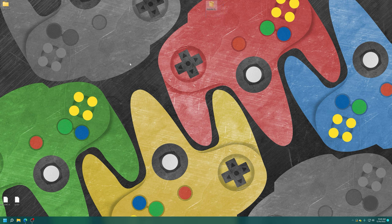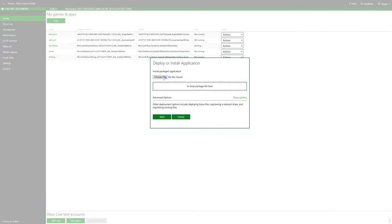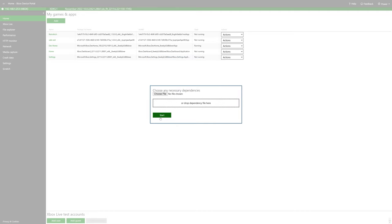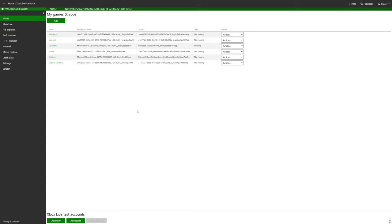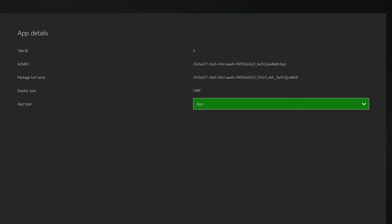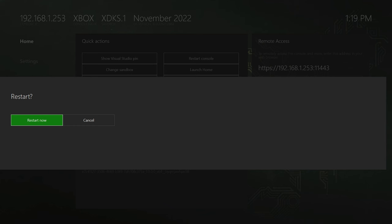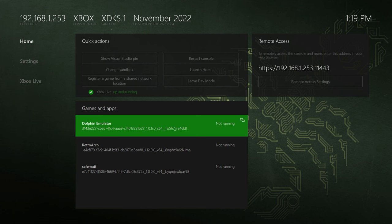Boot up your Xbox and get it to the dev mode dashboard. Note your remote access IP, then access your Xbox's device portal. Under My Games and Apps, click Add, choose File, choose Dolphin, click Next — there are no dependencies — then click Start. Once it finishes installing, close out of the device portal. Plug in your USB drive, select Dolphin Emulator, press the Back button, scroll down to View Details, and change the UWP type from an App to a Game.